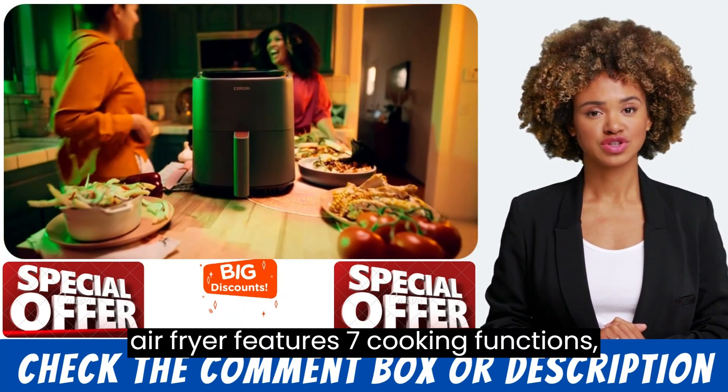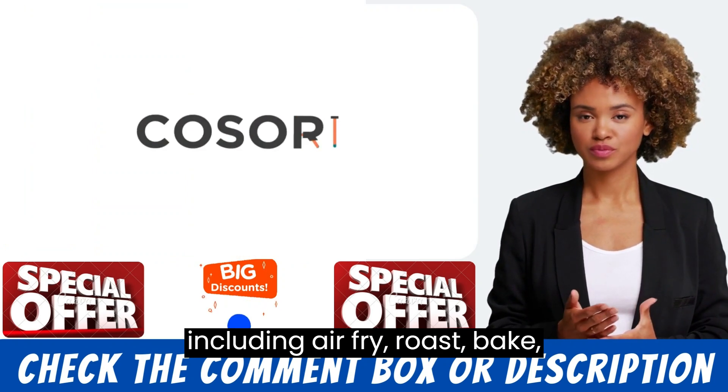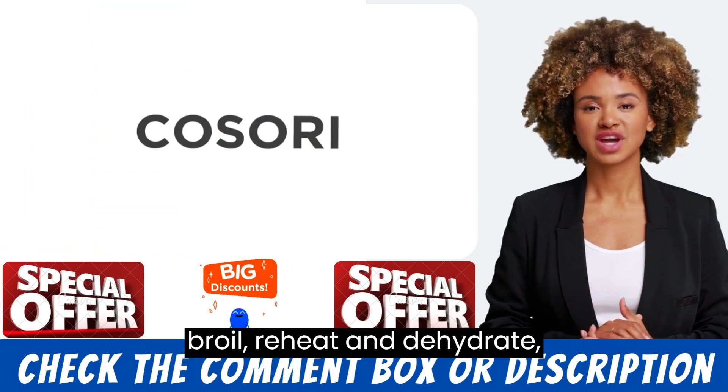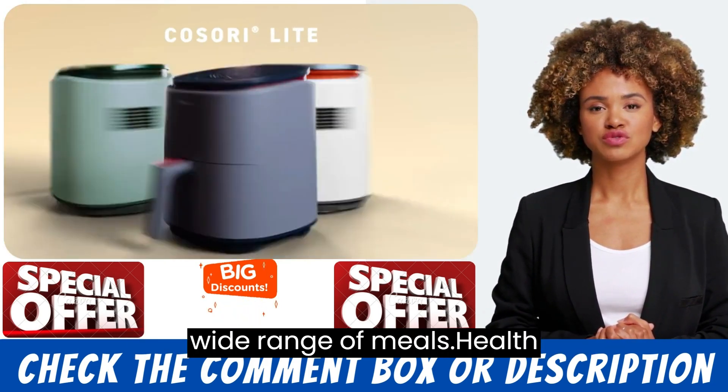The air fryer features 7 cooking functions, including air fry, roast, bake, grill, reheat, and dehydrate, making it versatile enough to cook a wide range of meals.